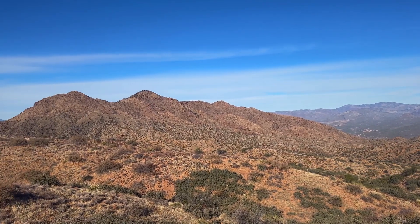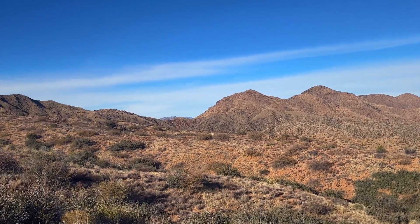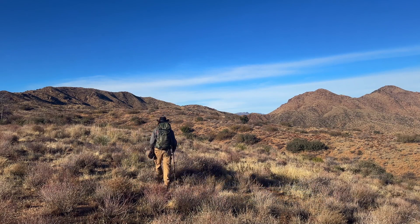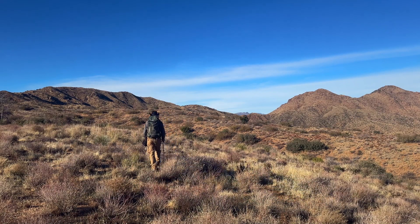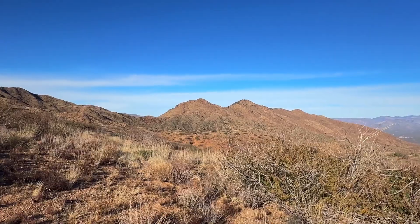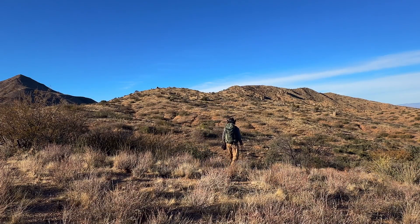Sometimes when you get to the top of one of those hills, it's best just to step back and enjoy the beautiful view. Isn't that incredible? Well, we're back at it again, and as you can see off in the distance, I'm heading straight for those mountains over there. That's the target objective. They sure are amazing-looking from here. And down we go again — a couple more hills to go.